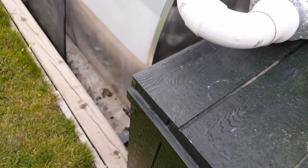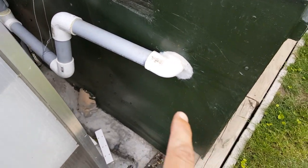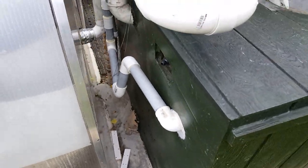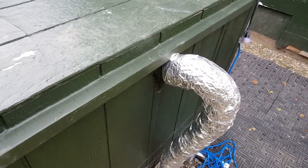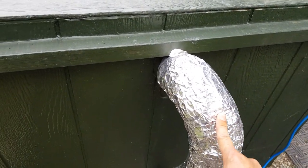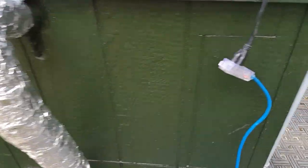We have here a wastewater import port to feed the wastewater from the fish tank inside the greenhouse. We also have an exhaust gas import to feed the flue gas from the stove unit here.